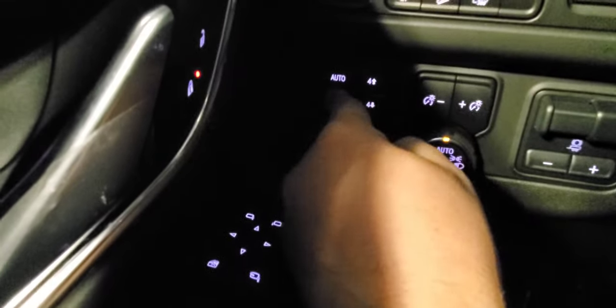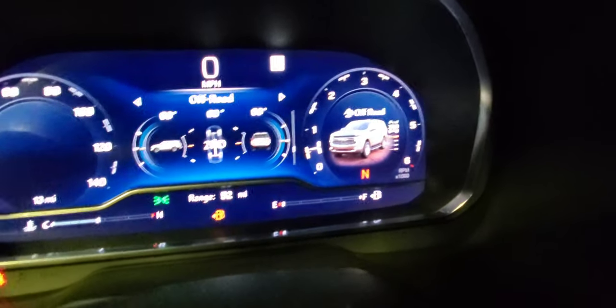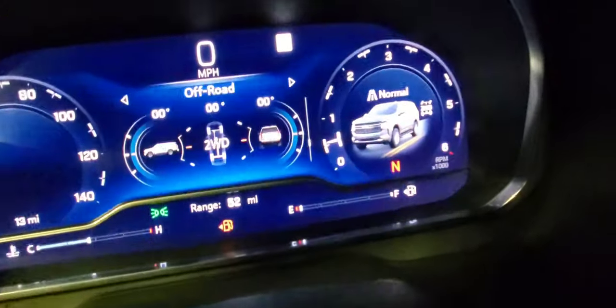Now putting the vehicle back in two-wheel drive — go to neutral, then to two-wheel drive. You can watch on the screen; the height changes once you're in two-wheel drive mode. And it's already back.